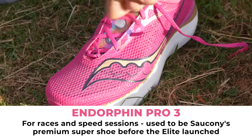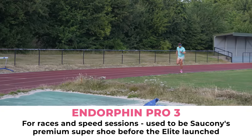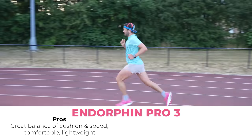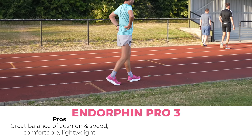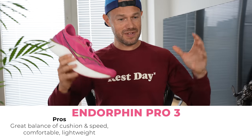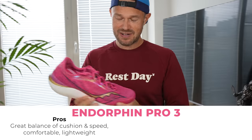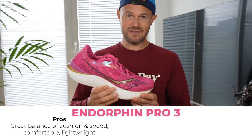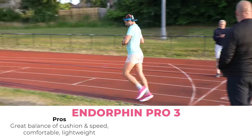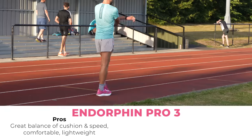It was their premium shoe before the Elite came along. For me this is your 10k up to that marathon distance. What I like so much about this shoe is that great mix of cushion and speed without sort of breaking the bank. I think you've got to be so strong and so elite to really get the most out of the Elite shoe. But for your more sort of 2:45, 3-hour, 4-hour, 5-hour type runner, this is definitely the shoe to go for if you're looking for a marathon shoe. It's really solid at all speeds, comfortable, lightweight, and also in contention for my Comrades shoe.